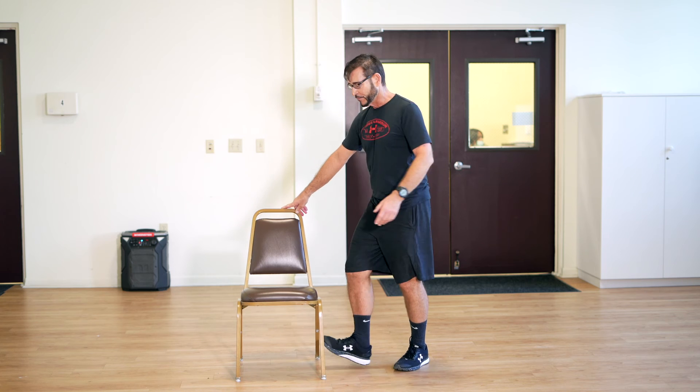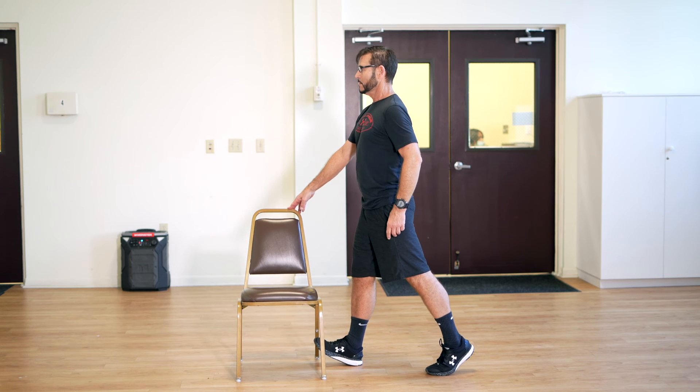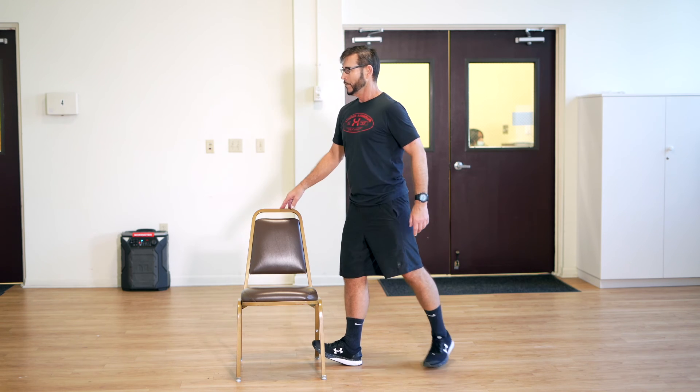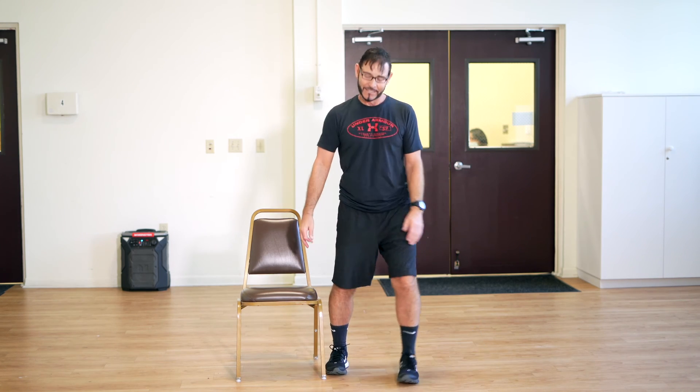Other side — dorsiflexion, toes up, and back heel up. You can even let go and make it a game: let go for three seconds, reset. If you put your toes down or heel down, come back up. Four seconds maybe — let go, focus on a spot. Reset and do it again. Come up, toes up, heel up — different parts are working.